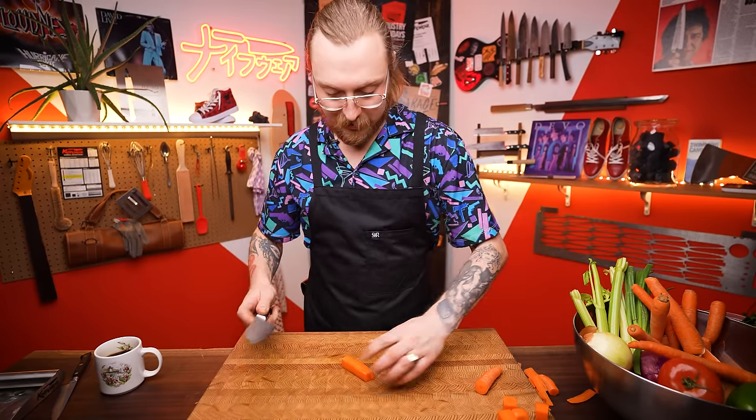Let's switch to a nakiri knife — it's a vegetable knife with a flatter edge. For those sliding cuts it's really nice because you get a clean cut without having to rock. It's perfect for the cuts coming up.